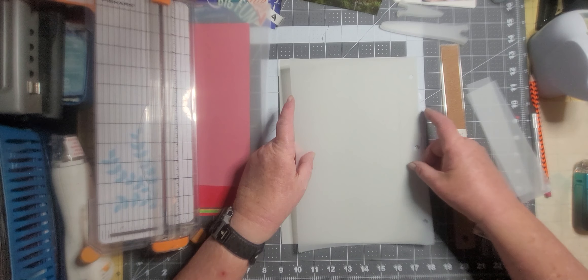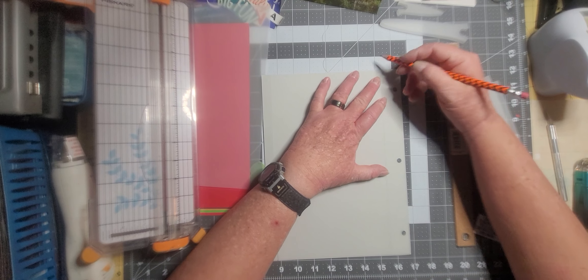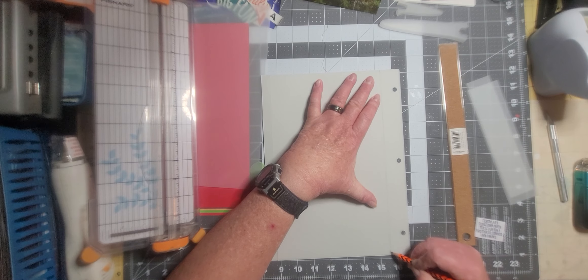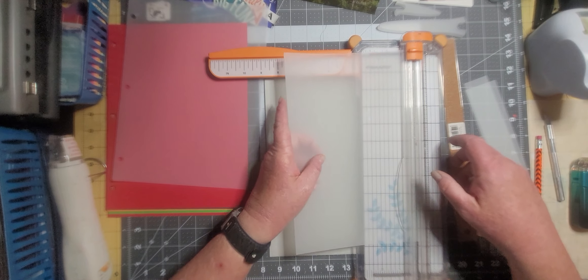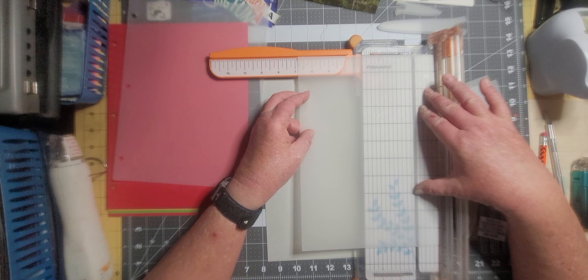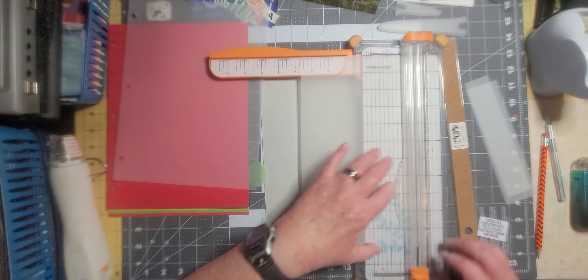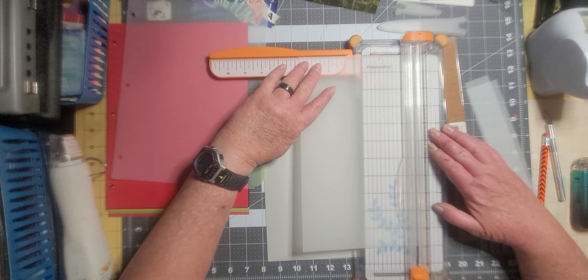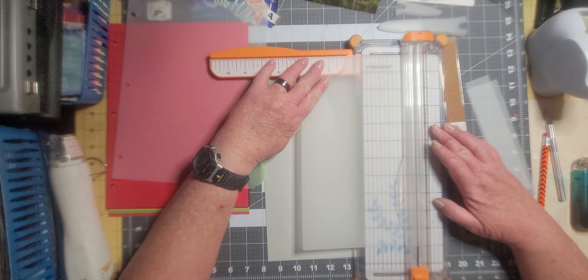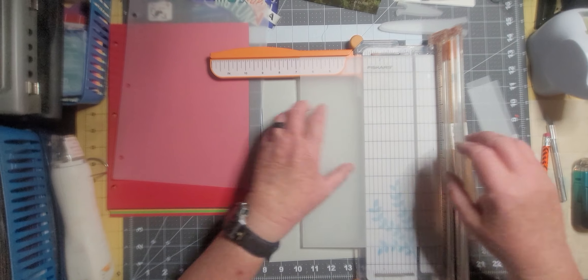That way when it's in a three-ring binder — which is what I plan on using — the rings will never interfere with any of the images. I'm going to flip this over and leave it there. First thing I'm going to do is cut the little tab off, so I'm going to eyeball that — you know, the precise science of eyeball. My trimmer has done a pretty good job cutting through that.